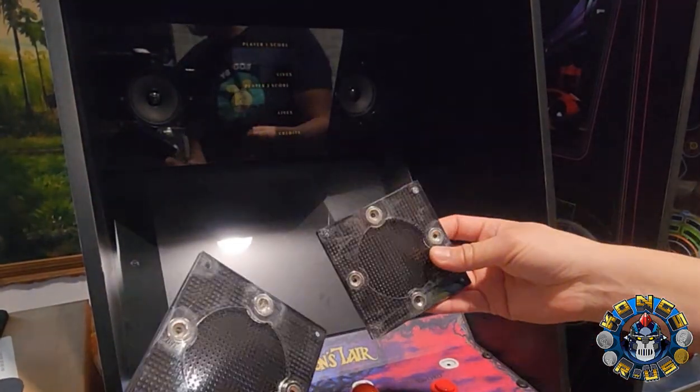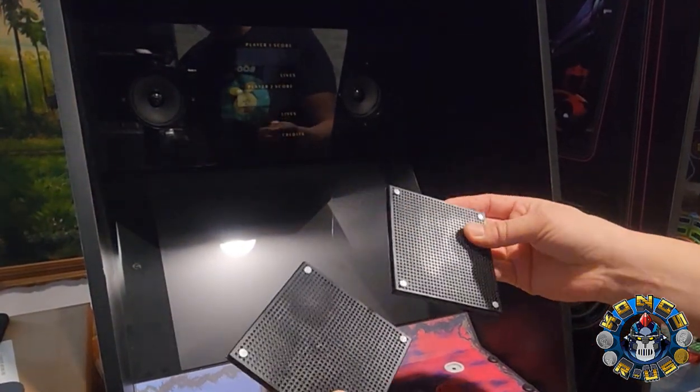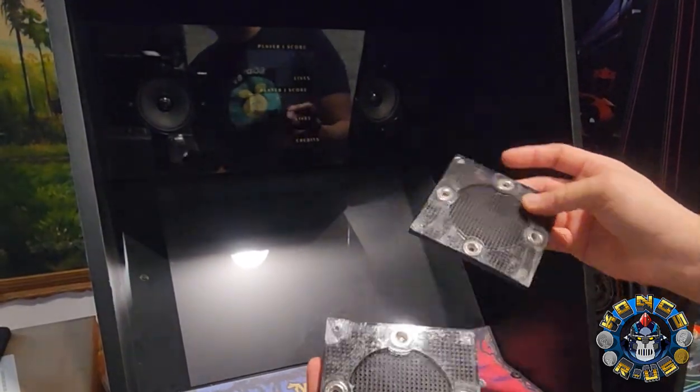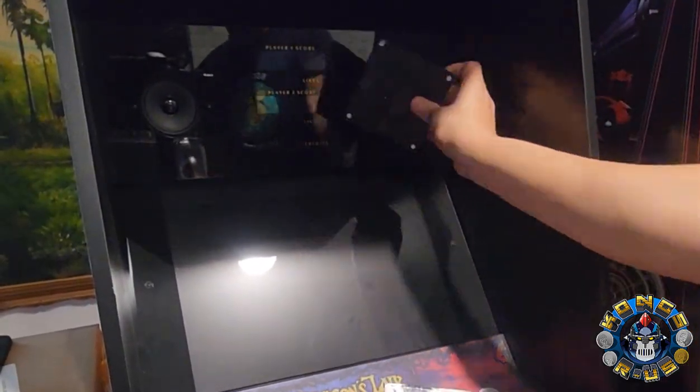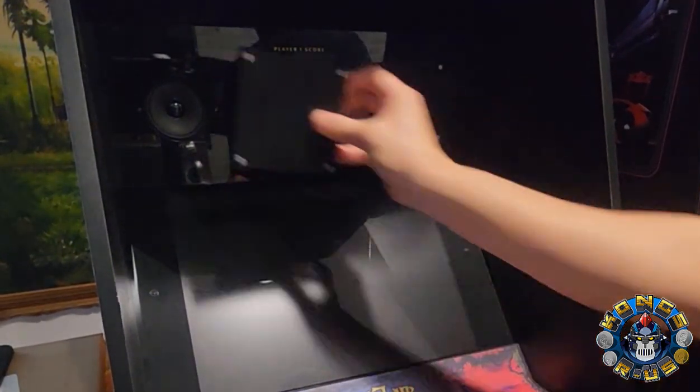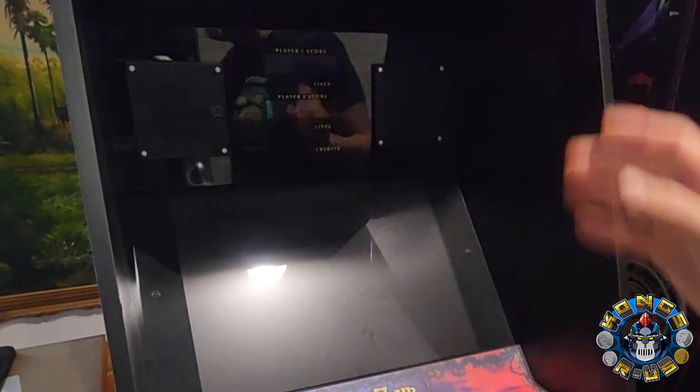That was super easy. And then check this out — here are the speaker grills which he custom made. They have these magnets that just pretty much sit on top of the screws. So we're just going to place this here, and that's so satisfying — it just kind of sticks there. Wow, what a difference that makes. Up close, you can see that these are now square speakers, as well as the labels in the correct place with just the LED window.